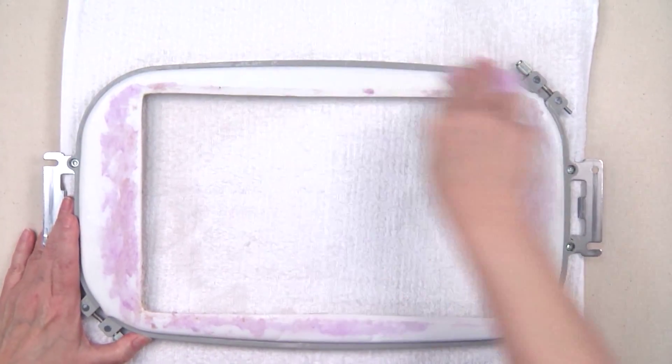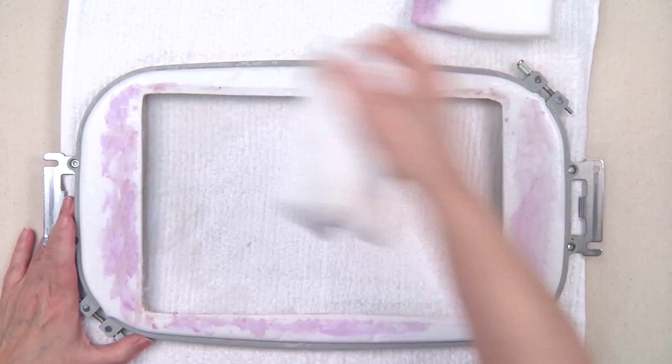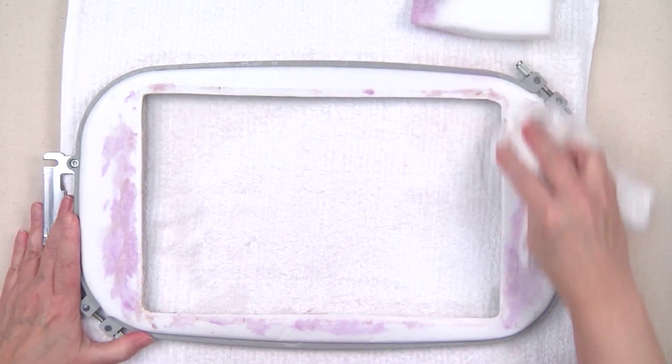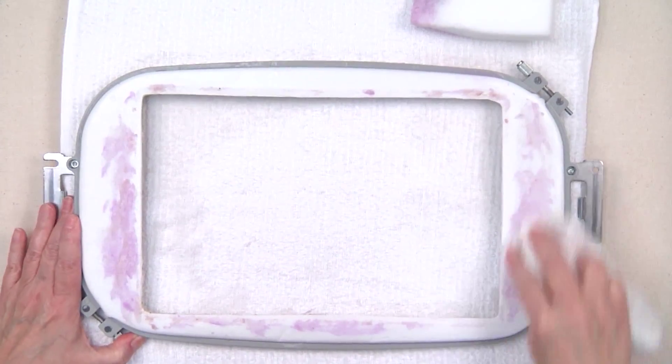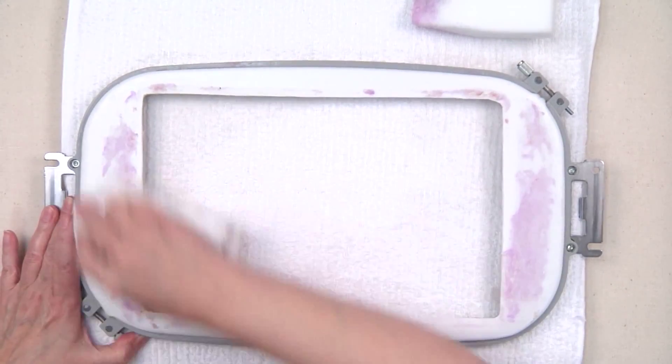We want to get it nice and wet, then get another rag and pull that excess off — because it's on there in many, many layers. This is probably maybe 20 hoopings or loadings, so we want to get that excess off.